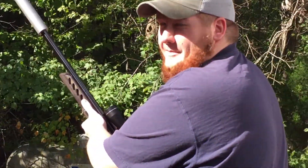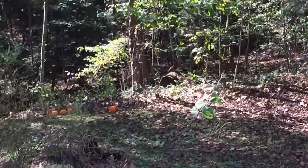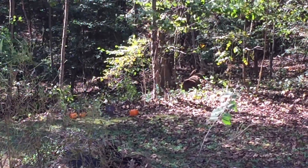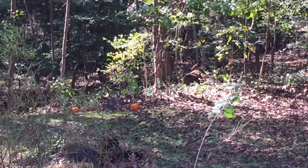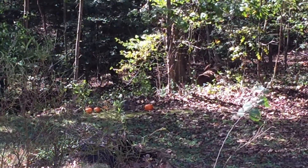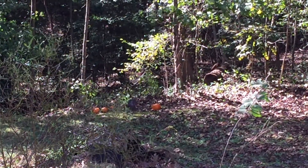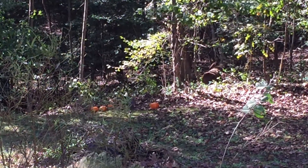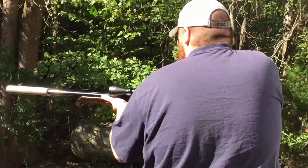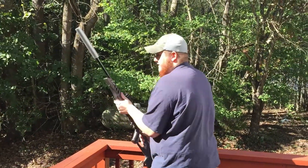As you can hear, it sounds about like a pellet gun. Let's put one on steel. Let's go ahead and shoot a couple of them. Alright, that's all ten rounds.